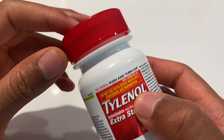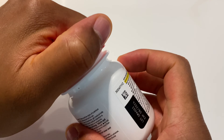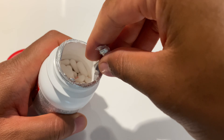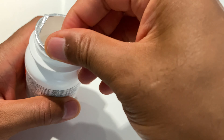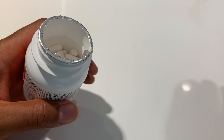To open this, you're just going to take the top, press down, and twist it. You'll find a safety seal, which you can probably break with your finger. If not, you may need to use some sort of utensil to get inside of there. Make sure you remove all of this safety seal — the aluminum — so you're not ingesting any of it by accident.